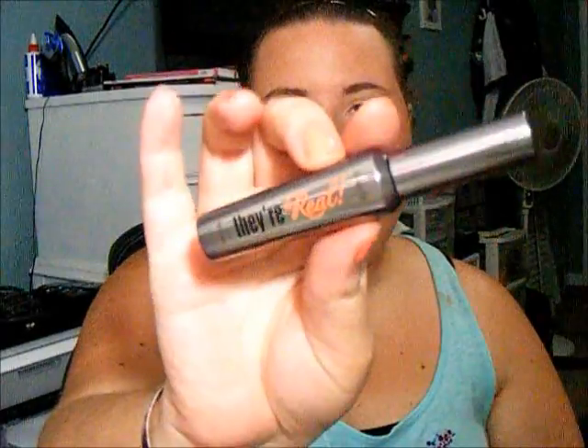Then for mascara, I used a combination of Benefit's They're Real, which I love, and Prestige My Blackest Lashes. So that is it for the eye portion.